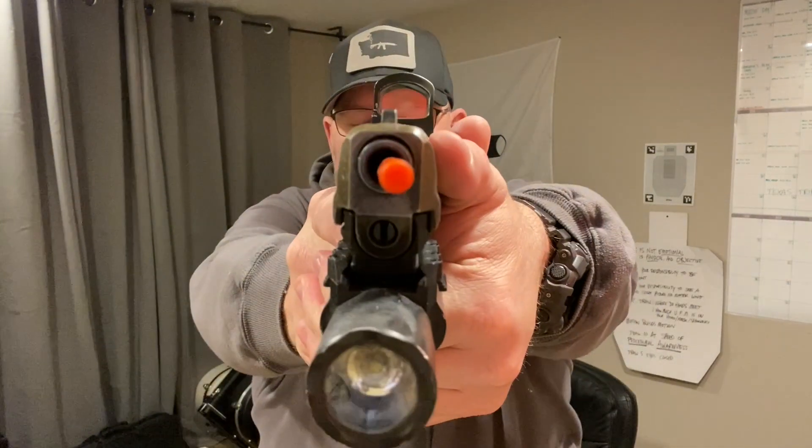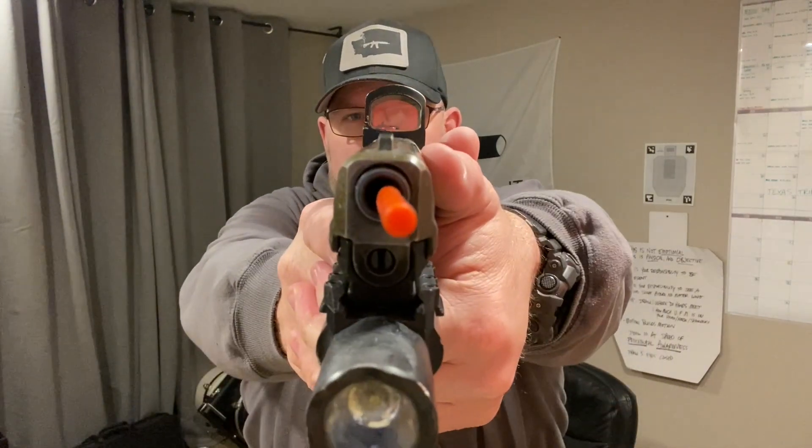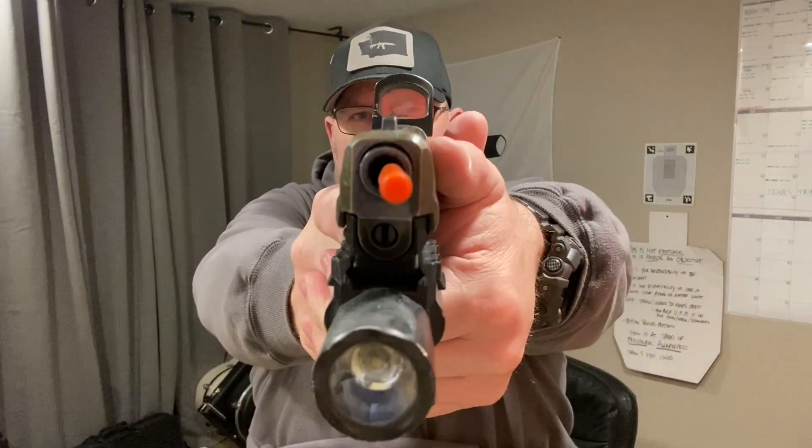Sixteen — perfect. Seventeen — perfect. Eighteen — pretty much there. Nineteen — opened my eyes early. Twenty — perfect.